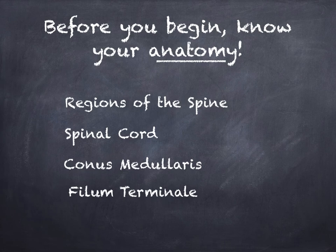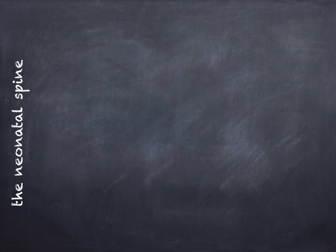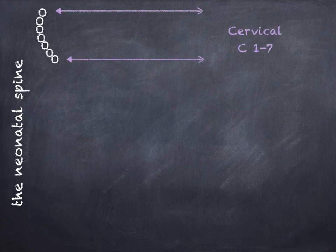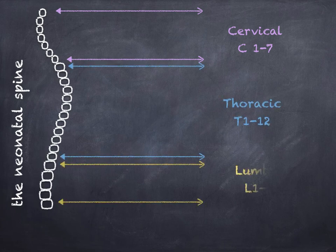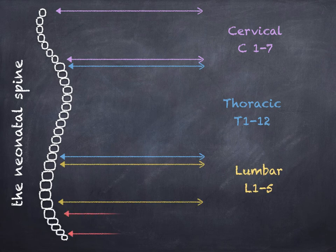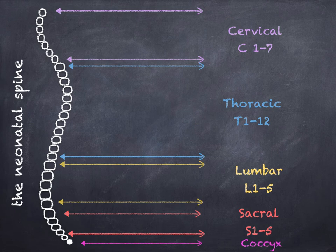Before you begin this exam, there are a few key structures you should be familiar with: the regions of the spine, the spinal cord, the conus, and the filum. The first seven vertebrae are the cervical portion, after that you have 12 vertebrae that's the thoracic portion, five more after that is the lumbar, another five is the sacral, and at the very end you have the coccyx. In neonates the coccyx is mainly composed of cartilage.